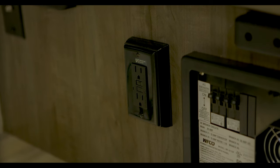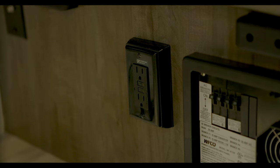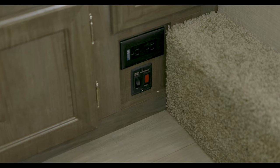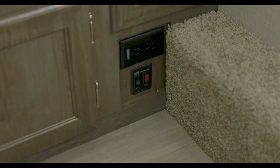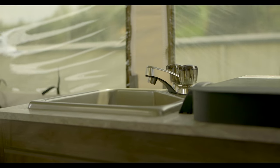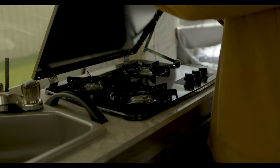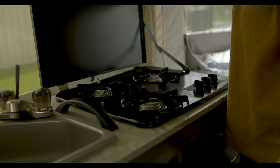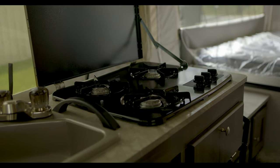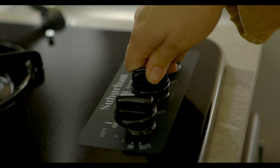You also have the GFCI breaker right next to that, and most of your GFCI outlets will be located somewhere in the kitchen. Let's take a look at the kitchen — you obviously have your kitchen faucet, but right next to that, you have your three-burner propane stove. You will need an additional lighter to light this. Just hold your lighter next to the desired burner, turn the knob, and wait for the flame to start.